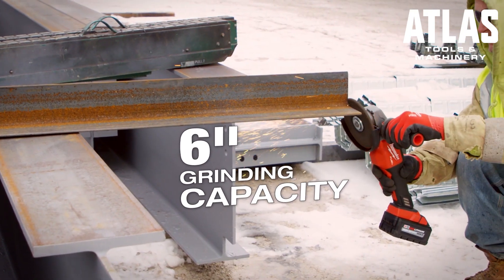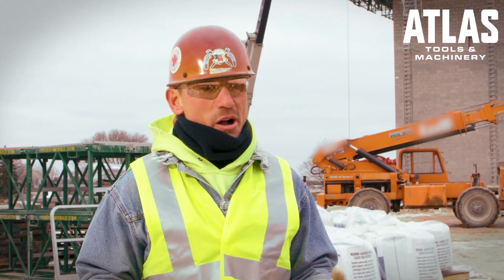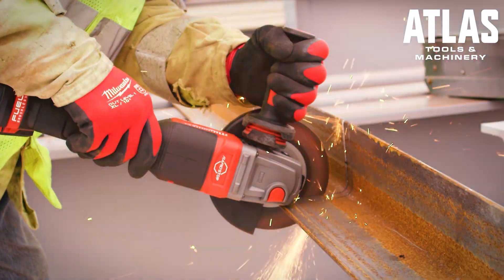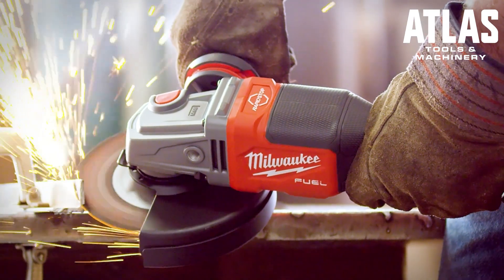The comparison between the four-inch grinders of old and the new six-inch that Milwaukee has — it's night and day. You can cut through thicker material and sometimes that's absolutely necessary.